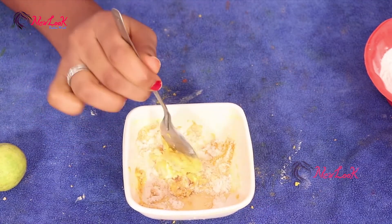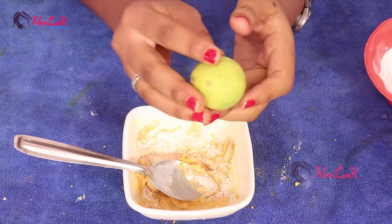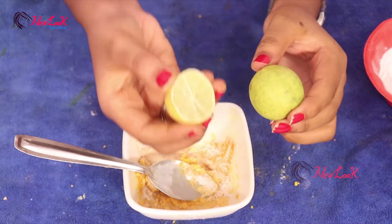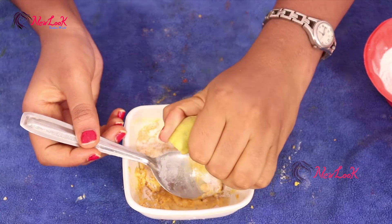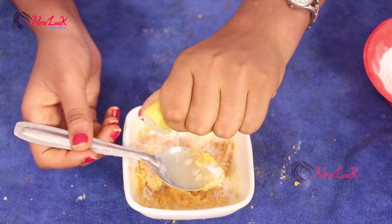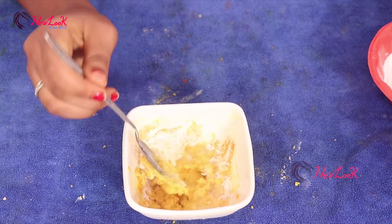Finally we have to add lemon. Cut it into two pieces to get a half piece like this. I took one tablespoon of lemon juice.